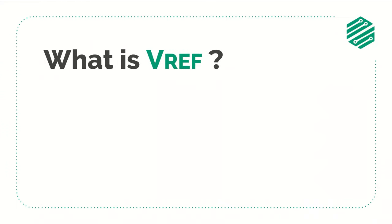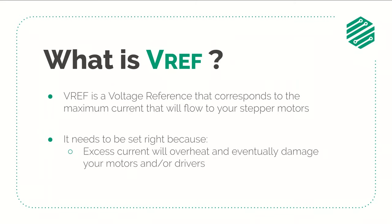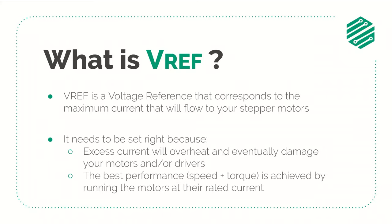You may be wondering: what is VREF and why does it need to be set right? VREF is a voltage reference that corresponds to the maximum current that will flow to your stepper motors. It is very important to set it right because excess current will overheat and eventually burn your motors and drivers. Also, if you want to get the best performance from your motors you need to set the VREF accordingly to run them at their rated current.